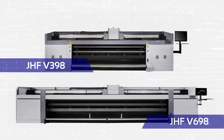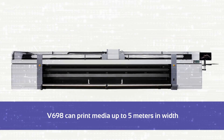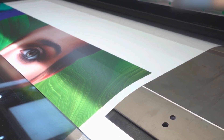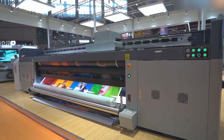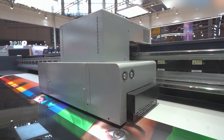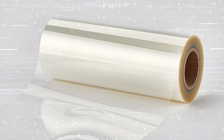Now I will talk about two roll-to-roll models together — the JHF V398 and V698. Both are similar in overall features but differ in width. The V398 can print media up to 3.2 meters in width, while the super-wide V698 can print media up to 5 meters in width. Both Konica Minolta and Kyocera print heads can be used on these models to deliver meticulous and stunning images. The independent ink negative pressure system ensures a stable ink supply to the print heads, and both models have excellent white ink printing performance in single and multi-layer printing modes. They are ideal for PVC banners, vinyls, textiles, PET films, and flexible coils.